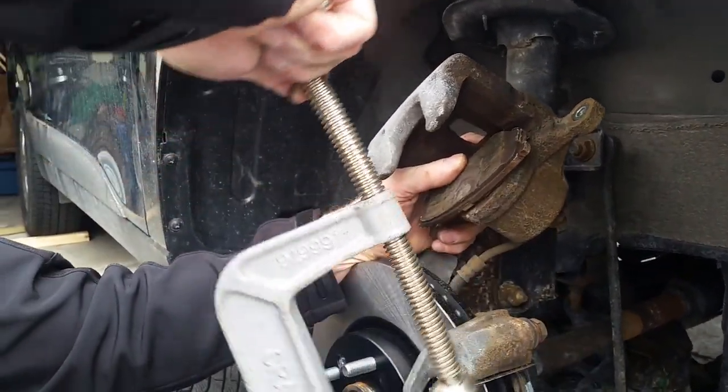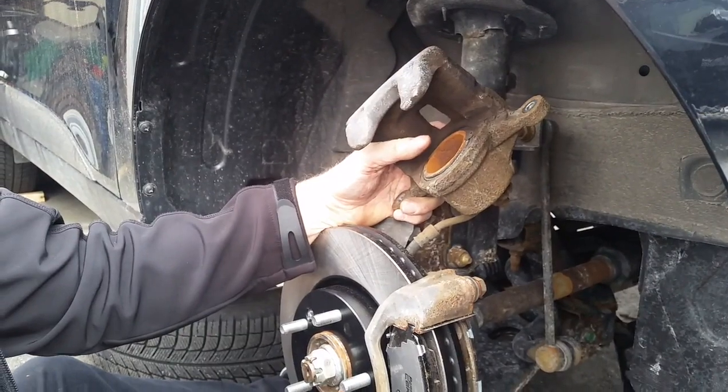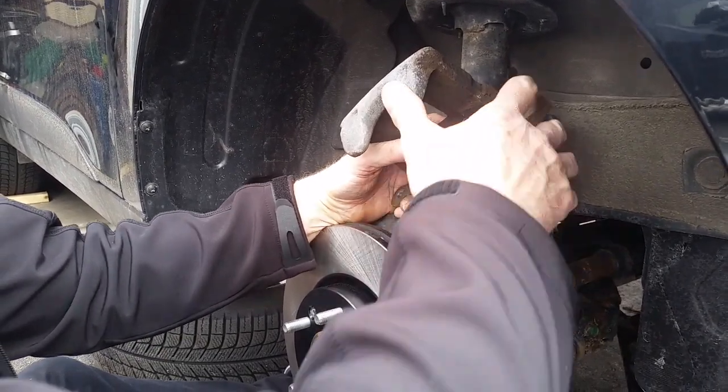Because your pads wear down. So this here is pushed in. As your pad pushes down, this pushes in.